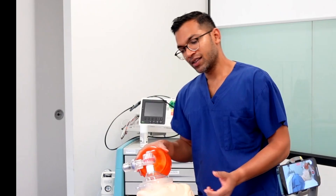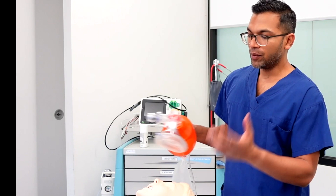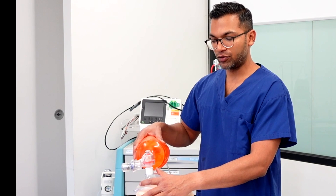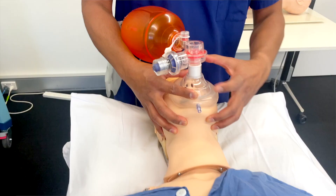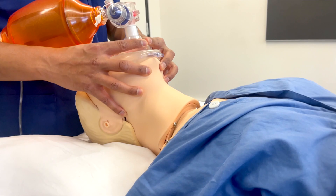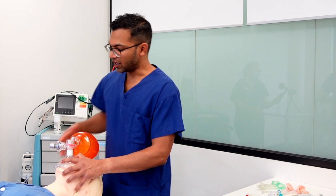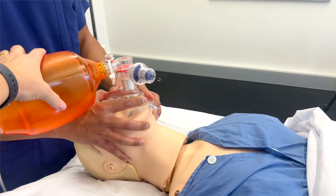Sometimes the mask or the face shape will be different — for example, elderly faces have less structure, and patients without dentures may have the face falling away. In these cases, you need to adopt a different grip. The most common variation is the two-handed grip: a double CE grip with a C-shape and E-shape on each side, mirroring each other. Again, you're lifting the face — not pushing down. When using two hands, you'll need an assistant to squeeze the bag while you maintain the seal.